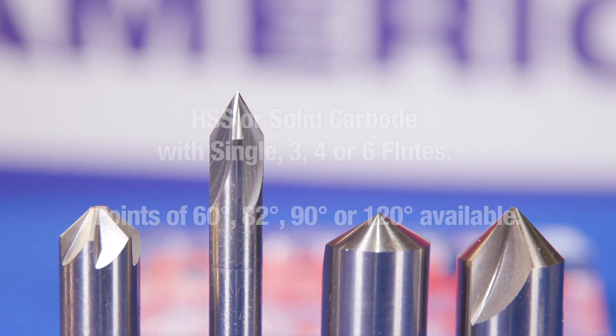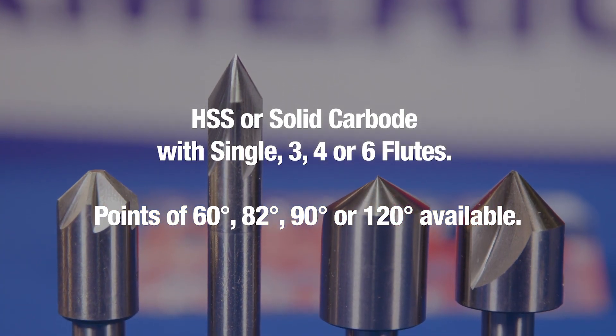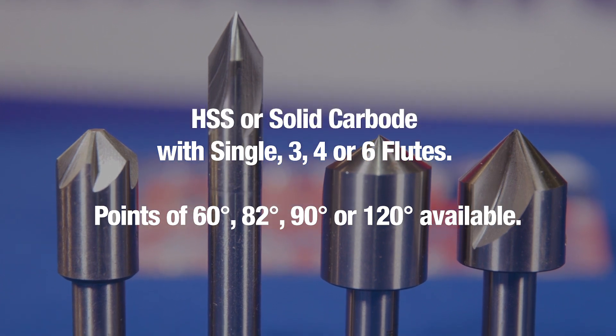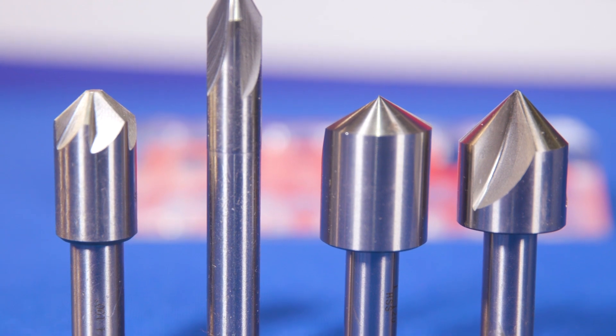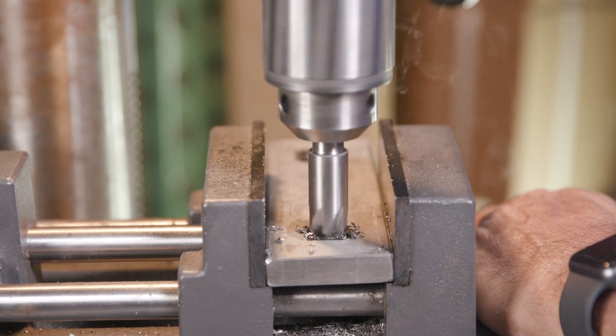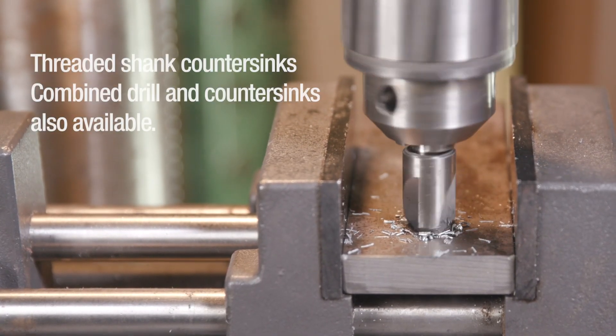Drill America countersinks are available in high-speed steel and solid carbide. They are available with one, three, four, or six flutes with angle points ranging from 60 to 120 degrees. Most countersinks come with a round, reduced shank. The most common countersink used in the industry is 82 degrees. Threaded shank countersinks and combined drill and countersinks are also available.